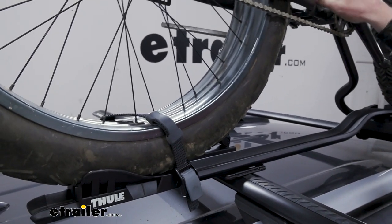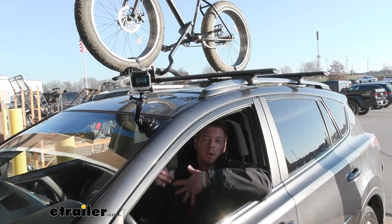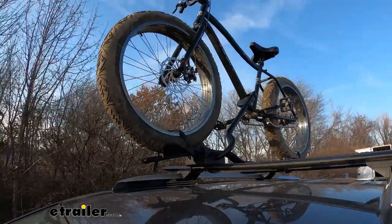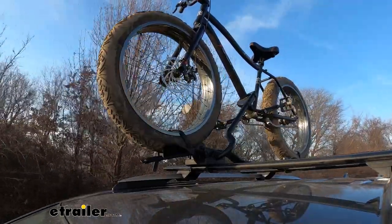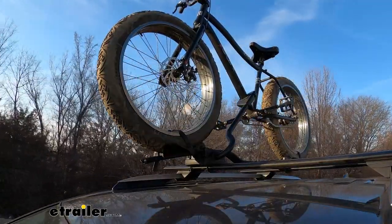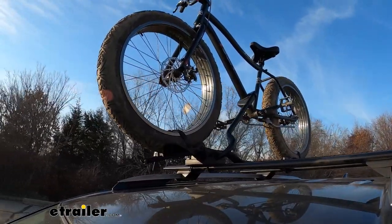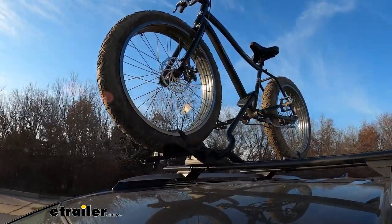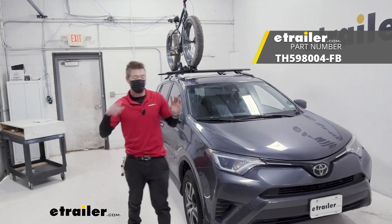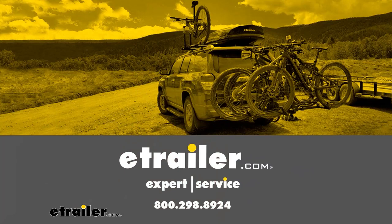Now we're going to take it through our test course to see how it does — a bunch of bumps and stuff to mimic what you're going to see on the road. First, we start with the alternating speed bumps, which simulate uneven roads and terrain you might be traveling on. Now with the full speed bumps, which are pretty much like normal speed bumps — you get to see the up and down action of the bike rack and how it holds up. And that'll do it for a look at the Thule ProRide XT roof mounted bike rack on our 2017 Toyota RAV4. Thank you.